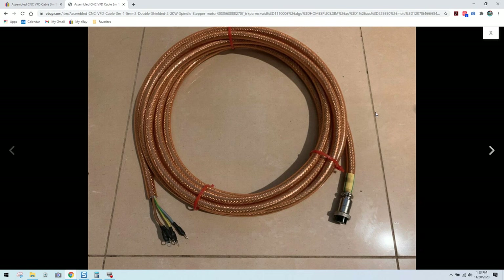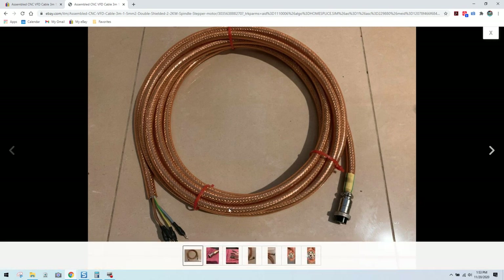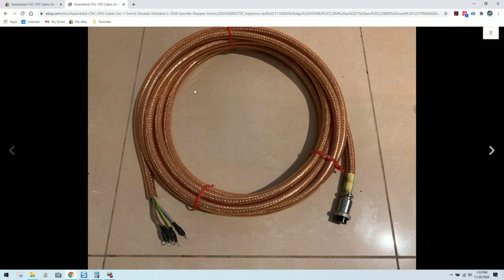We're going to go over this listing together that he has for an assembled spindle cable. Many of you can already see that we have some issues with this cable. The first issue mainly is the fact that we have a transparent casing here, which would not be too big of a deal other than the fact you have no ratings on this cable whatsoever.